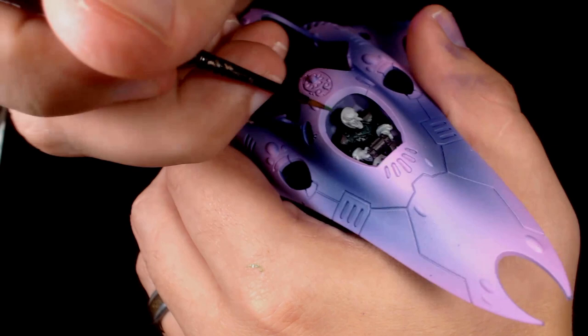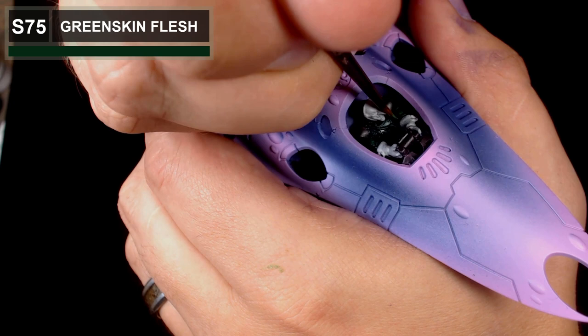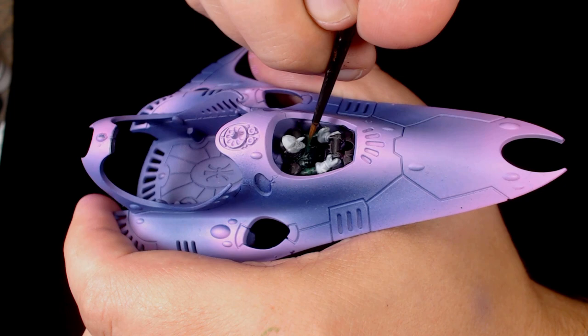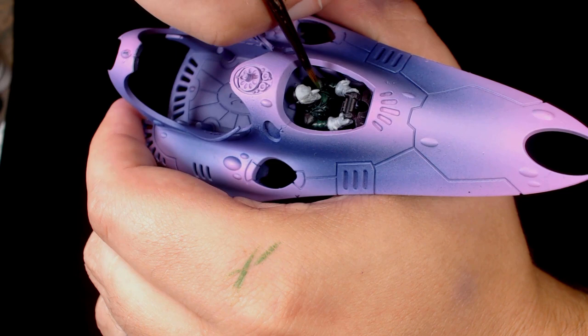Back onto the uniform again, and it's green skin flesh — this is somewhere along the lines of wild flesh, a nice highlight colour to go over something like Caliban green. It's a nice vibrant colour, but if you go over it in a nice thin coat you can build it up so it doesn't stand out in an unpleasant way — it blends nicely into the darker colour.